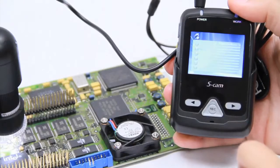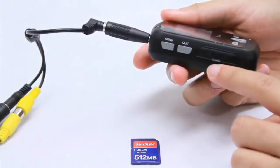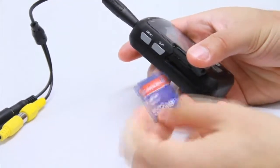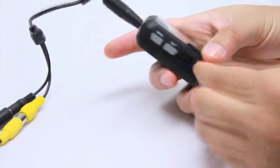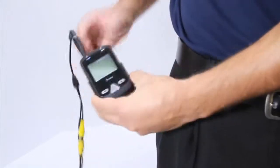Our portable viewing system also comes with a rechargeable battery. This portable unit comes equipped with 8GB of built-in memory and also gives you the option to use external memory. The highly mobile MS-D09 can be securely clipped onto your belt or pants.